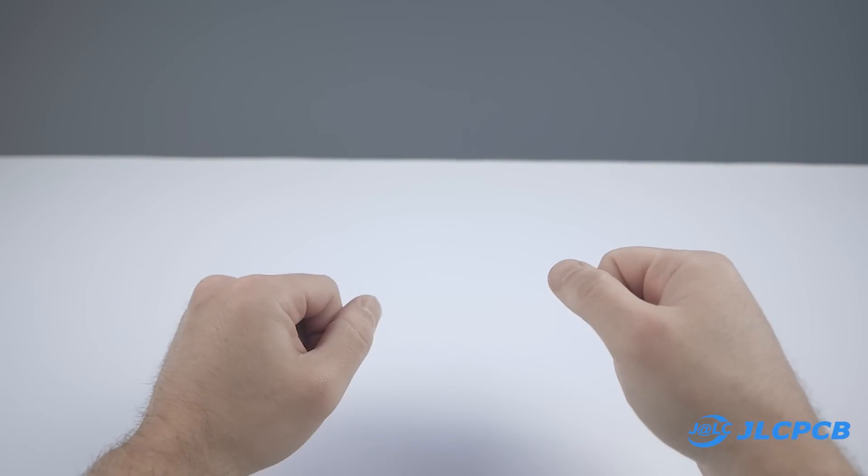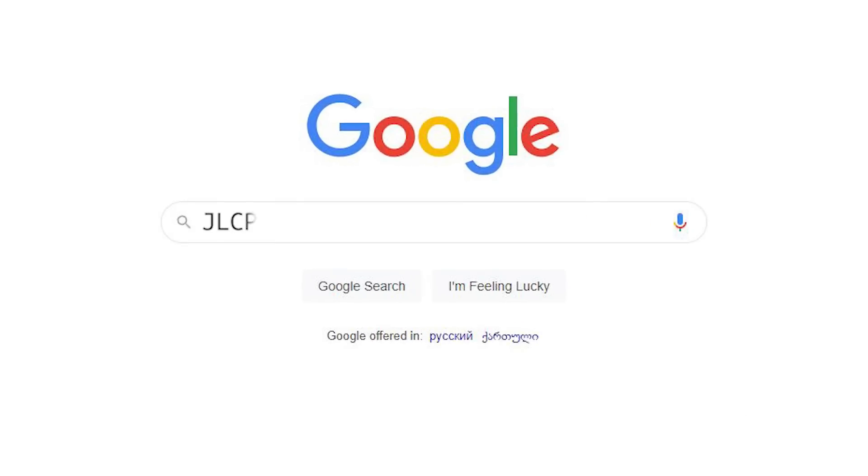Today's video is sponsored by JLCPCB.com, just google JLCPCB.